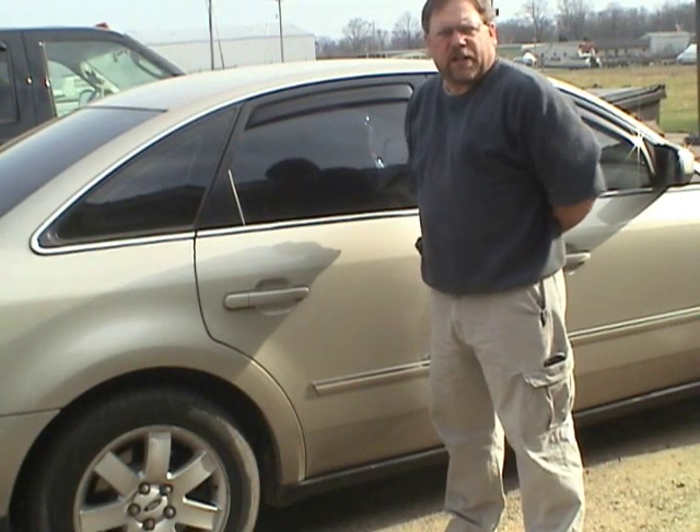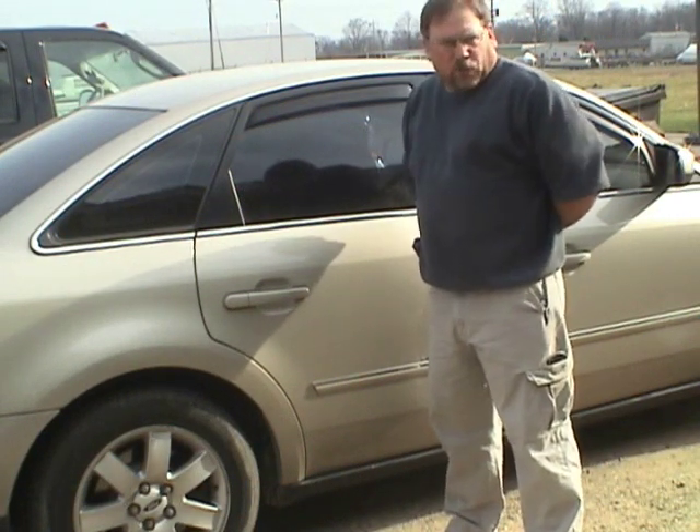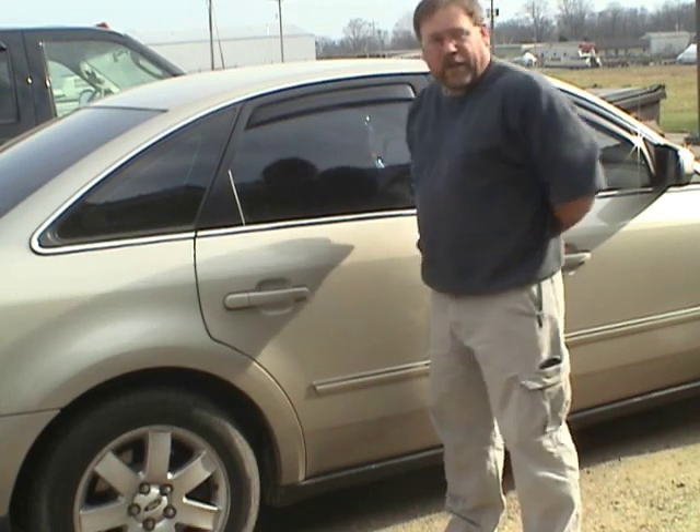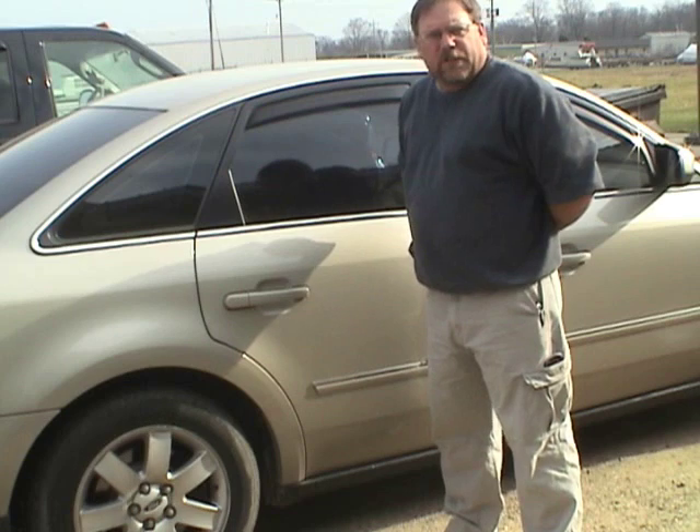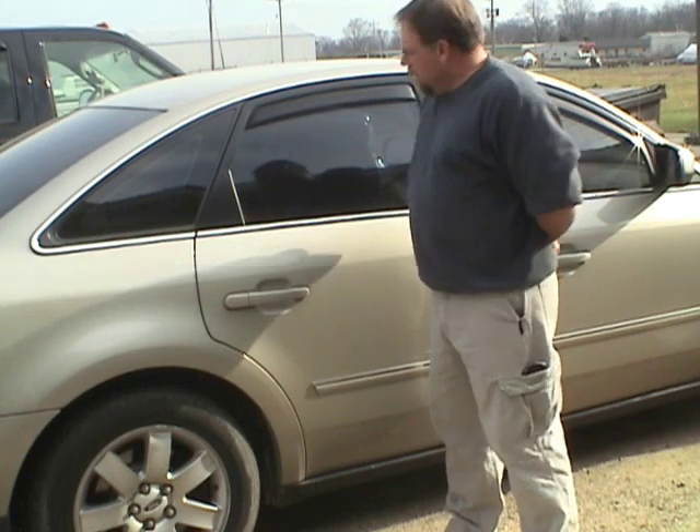Hello, Chris Bergen here from Bergen RC. We're here today to show the folding hexacopter, removing it out of a vehicle, either in the back seat or in the trunk. We'll display that one in a moment. But for right now, we're going to pull it out of the back seat, see how easy it comes in and out, and then we'll take it over the table and deploy the arms.